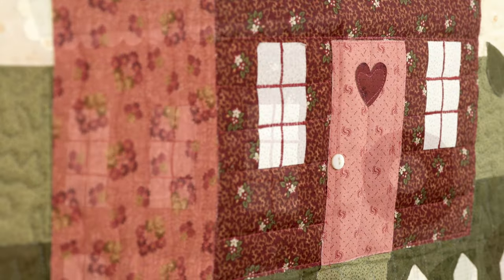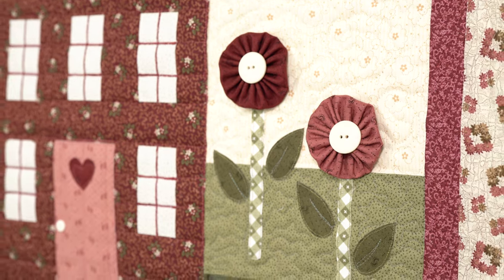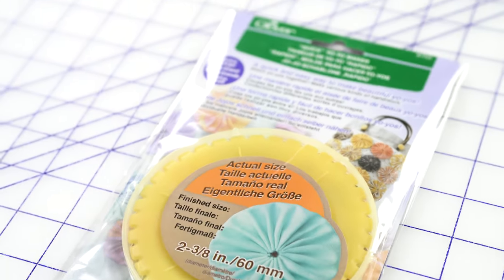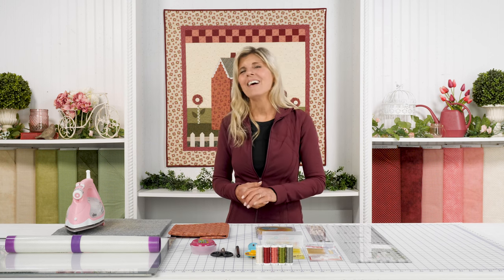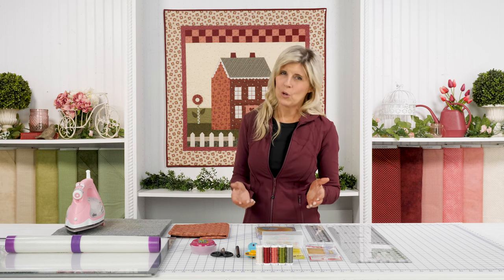We have our lovely house with of course our blooming flowers that we made with a yo-yo maker from Clover. I'm excited to introduce that — it's a fun way to make a little yo-yo, and we've got a cute little button for the center. That will be included in your kit as well. All laser cut — no tracing, no cutting out of the applique shapes. We'll be doing that for you.